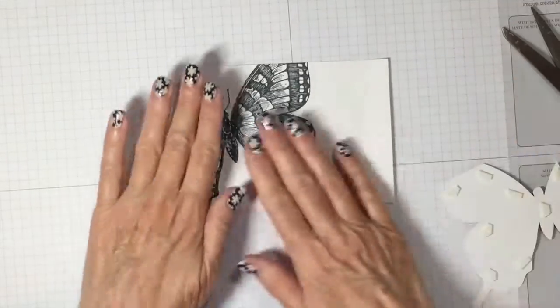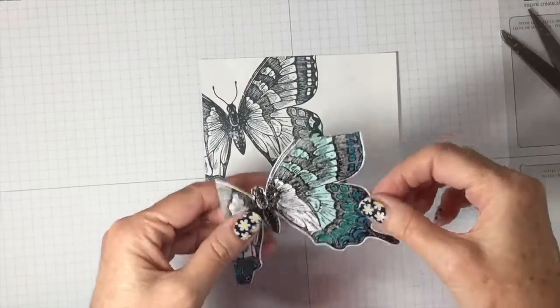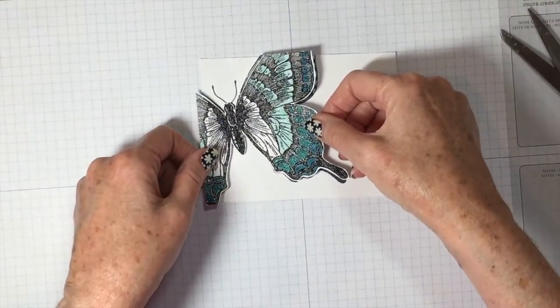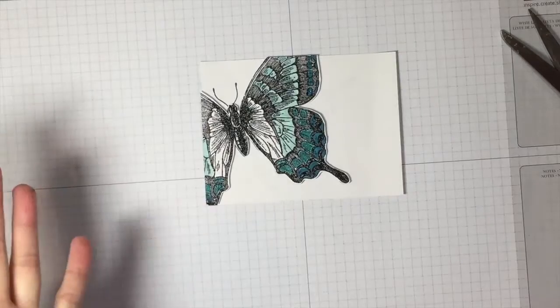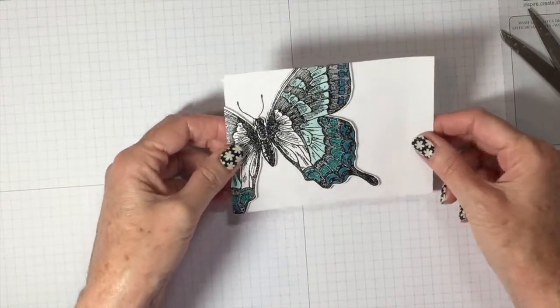Okay ladies, I re-stamped this and I have my original piece. I put dimensionals on the back because I'm going to put dimensionals on it. All I'm going to do is line it up. No one will ever know that I messed up. I'll be back with the finished card in a minute.